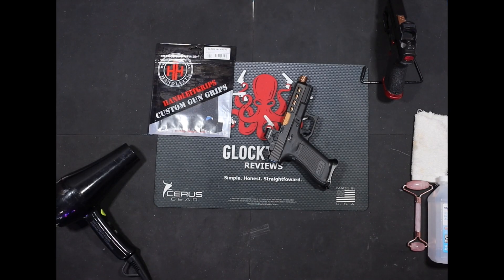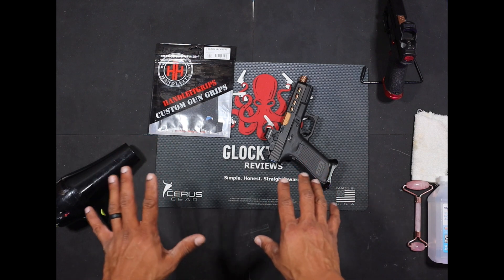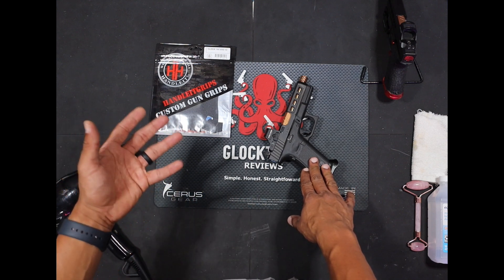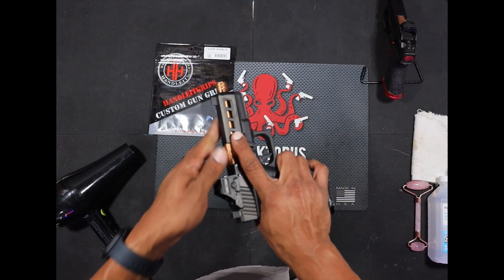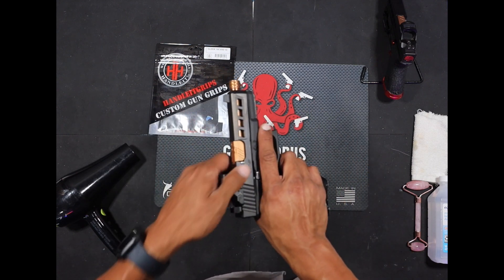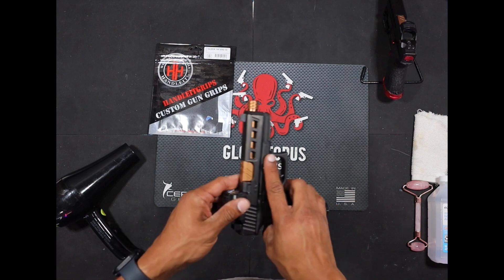We're going to get into this tabletop review and installation of the Handle It Grips custom gun grip for the Glock 19X and 45. The installation process I'm going to show you today for this grip is going to be the same across the board for most of the grips they offer for Glock handguns. As always guys, when you're working on your weapons, make sure they're clear and any ammunition is in a separate room.